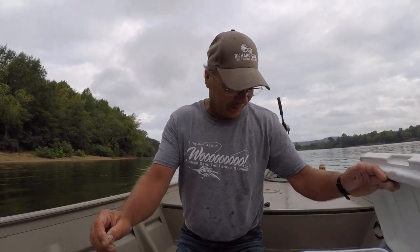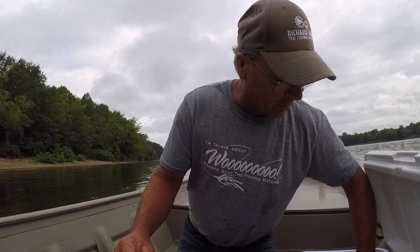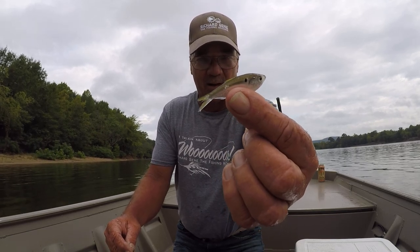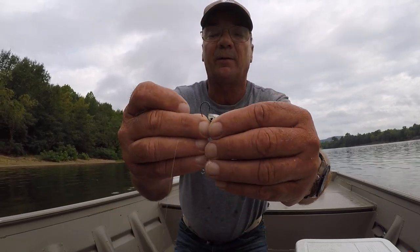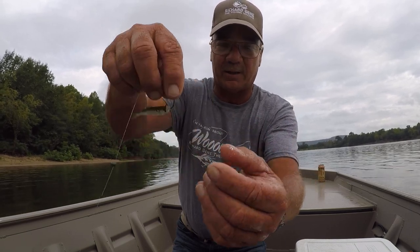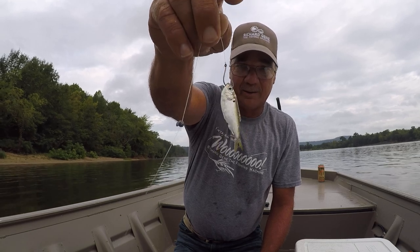Simple way to catch long-nosed gar — a lot of fun, and yes, I'm fishing a little bit light. I'm going to start off with a thread fin shad, a small one — that thread fin is probably about an inch and three-quarter long. I'm just going to hook him up right through the bottom of his lips. These are dead; I just caught them with a cast net. That's what these fish are feeding on right now. Let's quit talking, let's catch a boy.